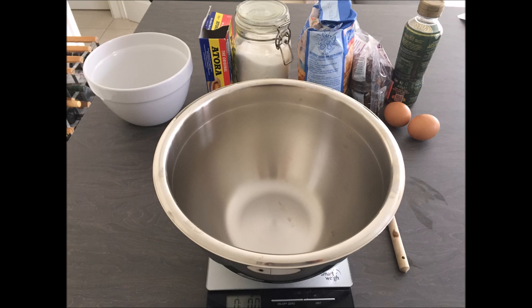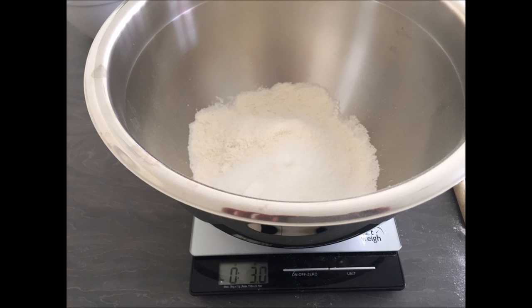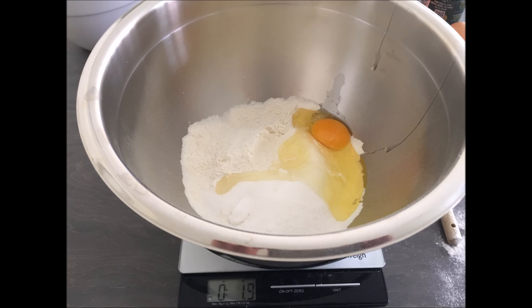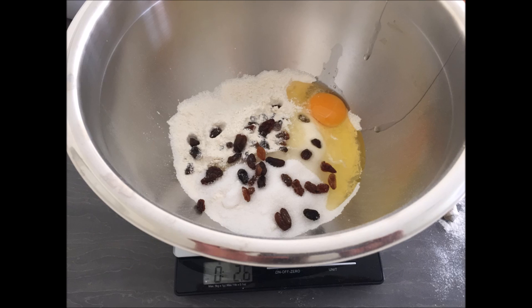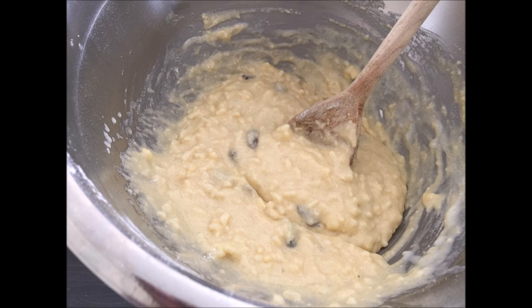You need a bowl, six ounces of self-raising flour, three ounces of sugar, an egg, a handful of sultanas and raisins — they're optional but we like them — and three ounces of beef suet. You can get a vegetarian suet if you prefer.